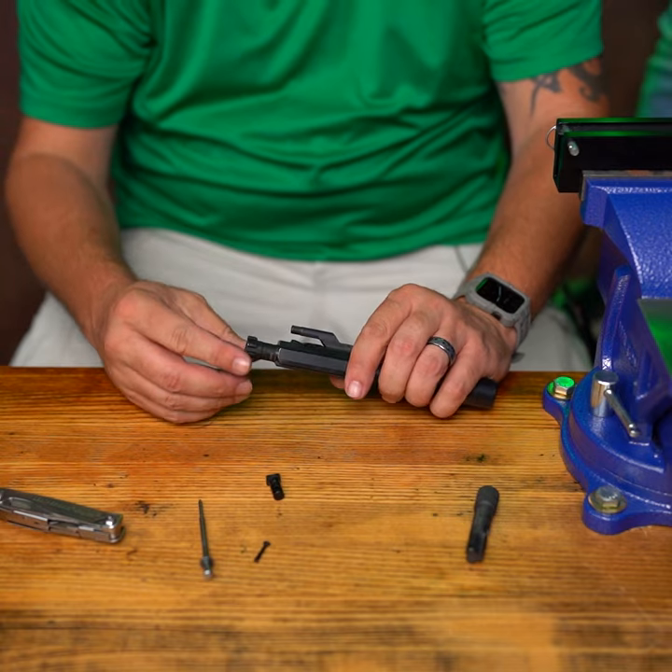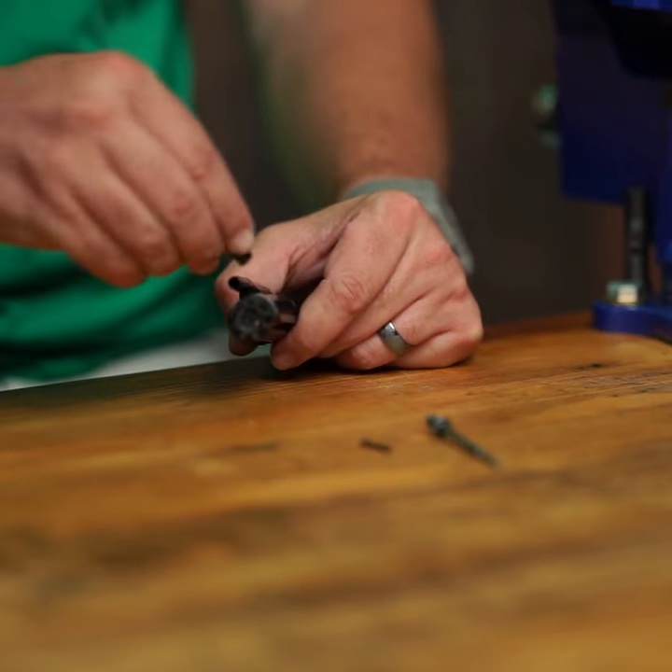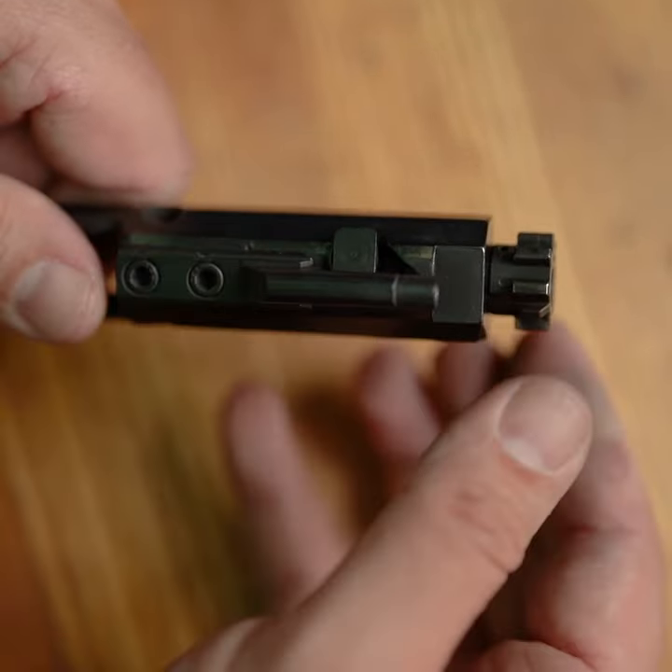To reassemble, put your bolt back in the bolt carrier with the extractor facing to the right. Now drop the cam pin back in the hole in the bolt and rotate the cam pin till it's perpendicular with the carrier.